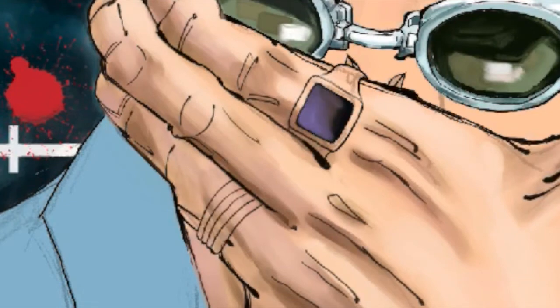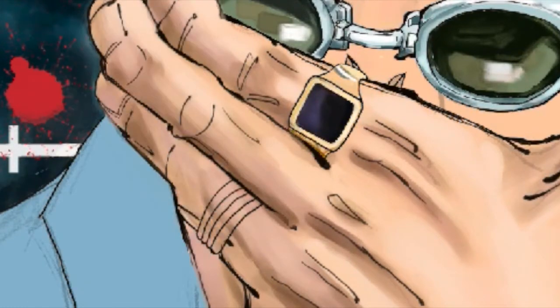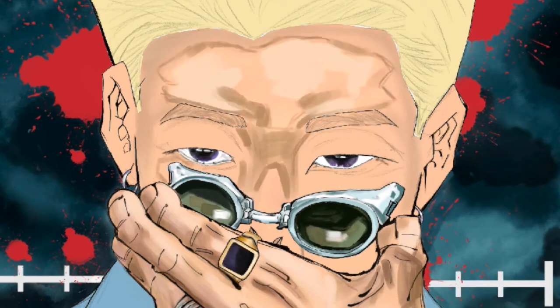For the rings, I remember seeing an Instagram post on how to color gold, and I used a few references from Pinterest for both the gold and silver rings. I think I did pretty good for my first try at shading metals. And back to struggling with shading — face edition. Blending is super important. It can completely make or break your drawing, so make sure to use good brushes for blending.